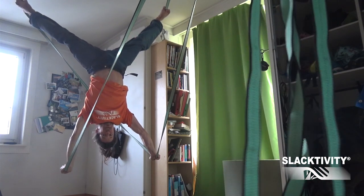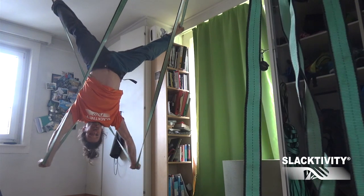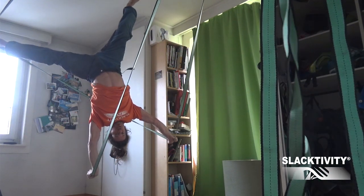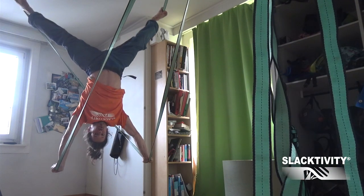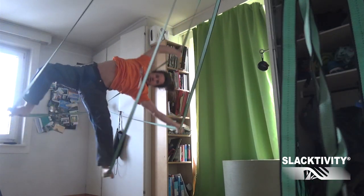To stay in the handstand position: if I put pressure on my right hand, the slackline goes to the right; if I put pressure on the left hand, the slackline goes to the left. Like this you can build up the stability to always control your turns.